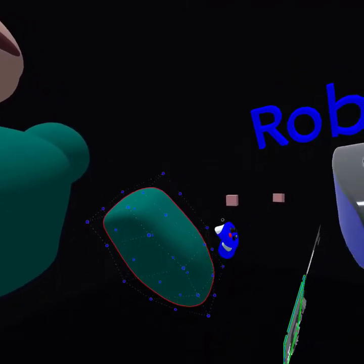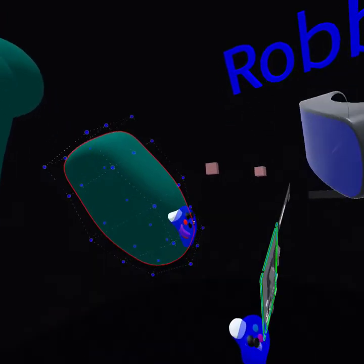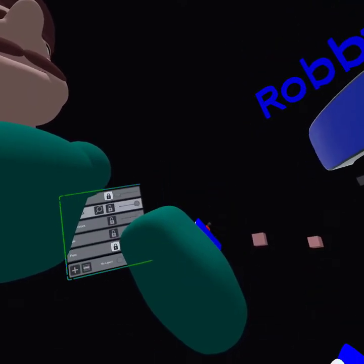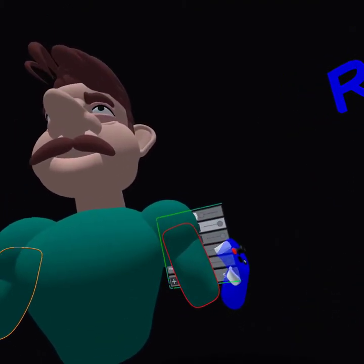The cool thing about working in VR is that I'm more concentrated. I'm not so distracted like when I work normally on my computer — I'm not distracted, and that's really great about working in VR.